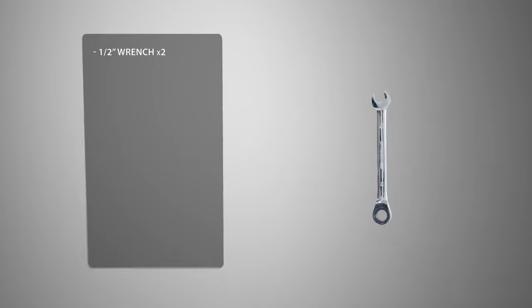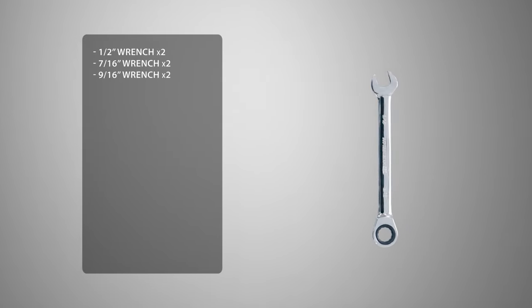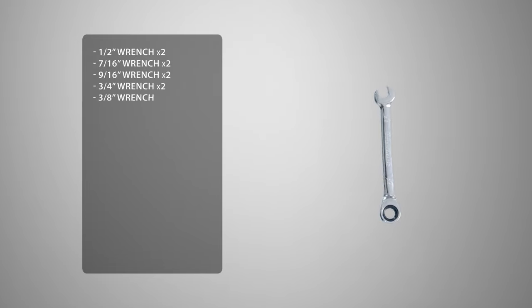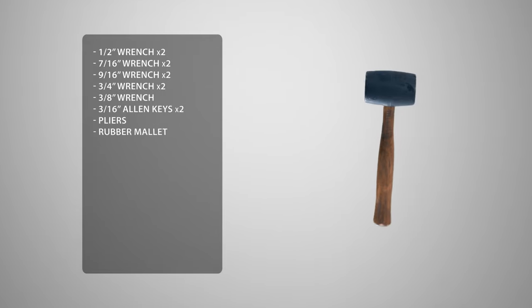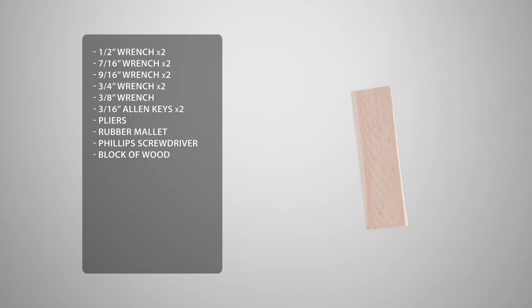Before we begin the assembly process, let's take a look at some of the tools you'll need to complete the job. You'll need 2 half-inch wrenches, 2 7/16ths wrenches, 2 9/16ths wrenches, 2 3/4ths wrenches, and 1 3/8ths wrench. 2 3/16ths allen keys which are included, a pair of pliers, a rubber mallet, a Phillips head screwdriver, a block of wood. To make this easier, we're going to use a drill.